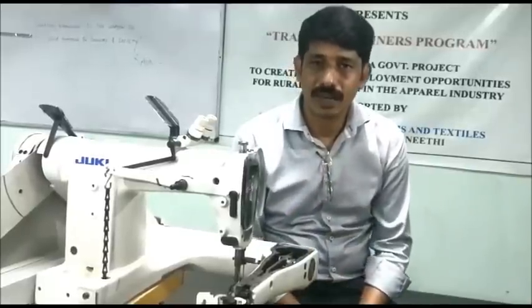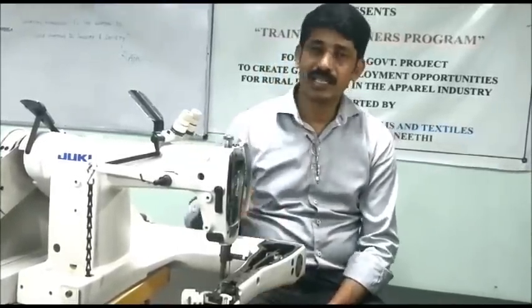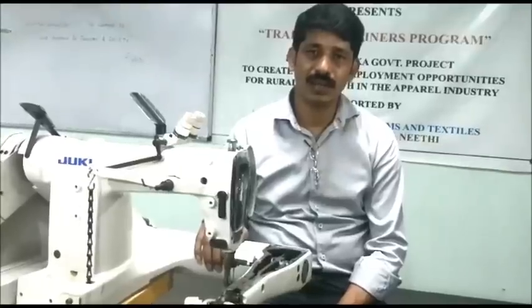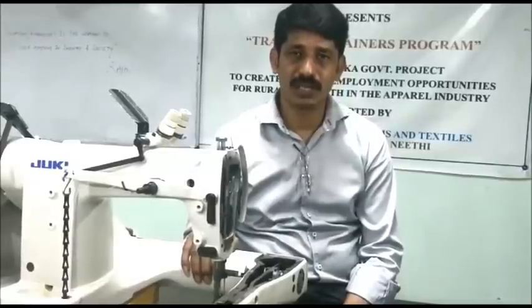Hi, Namaste. I am Naveen from IHM Applied Engineering Centre. Today I am going to explain technical adjustment of feed of our machine model number MS 1190. For more information and training, visit www.ihm.in.